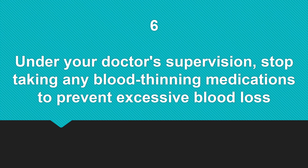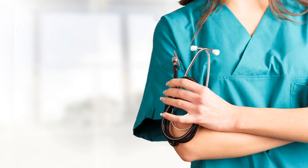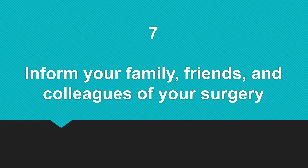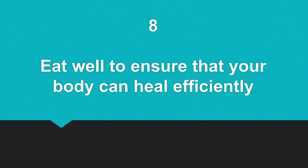Number six, under your doctor's supervision, stop taking any blood-thinning medications to prevent excessive blood loss. Number seven, inform your family, friends, and colleagues of your surgery. Number eight, eat well to ensure that your body can heal efficiently.